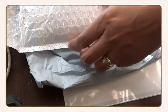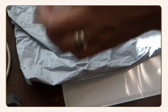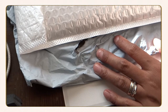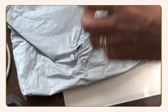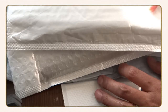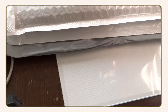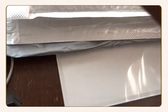Hi everyone, welcome back to another episode of my vlog. My name is Maria, and today is unboxing day — another episode of unboxing from New Craft Day. This is our second batch of unboxing. I received four items, and this is the original packaging. I'm going to unbox one item at a time, starting with this one.